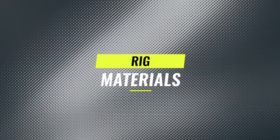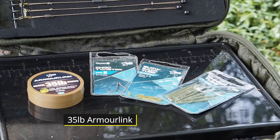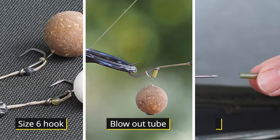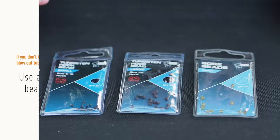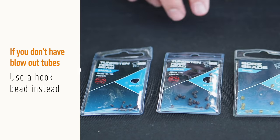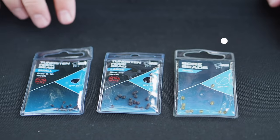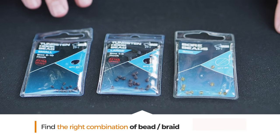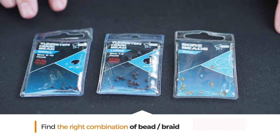To tie this rig I'm going to use some 35 pound Armorlink, some size 6 shod twisters, some blowout tubes and some shrink tube. If you don't have any blowout tubes you can substitute hook beads or a small round bead, just bear in mind that depending on what size of braid you're using these might not work as well as blowout tubes.